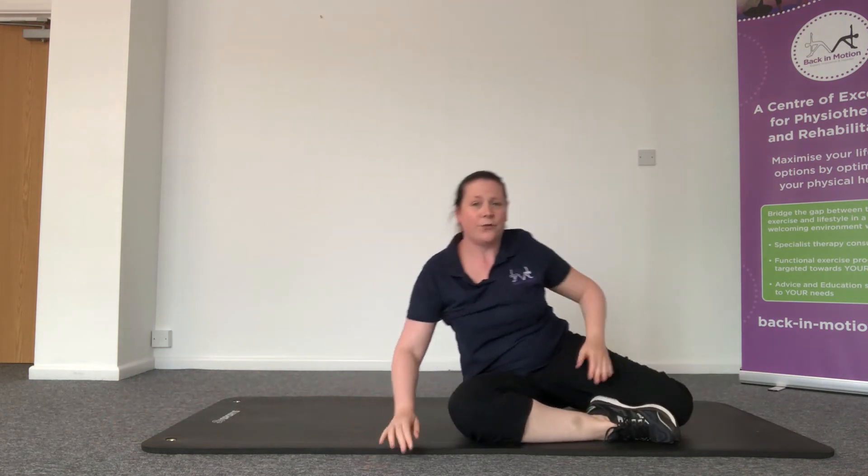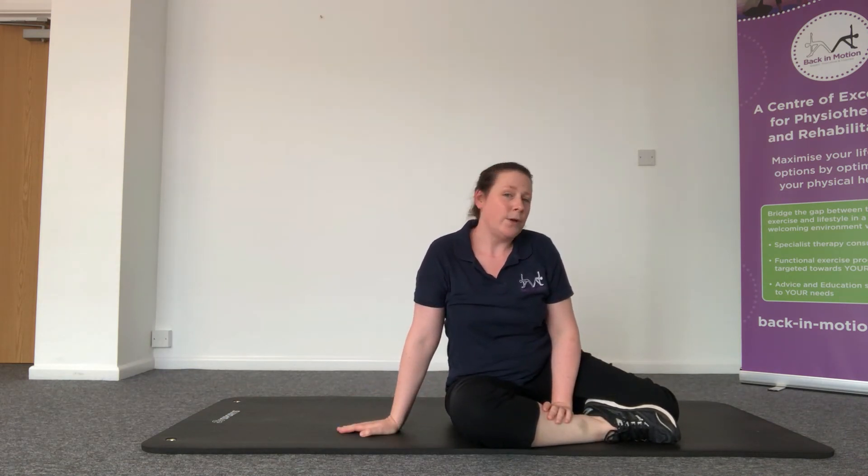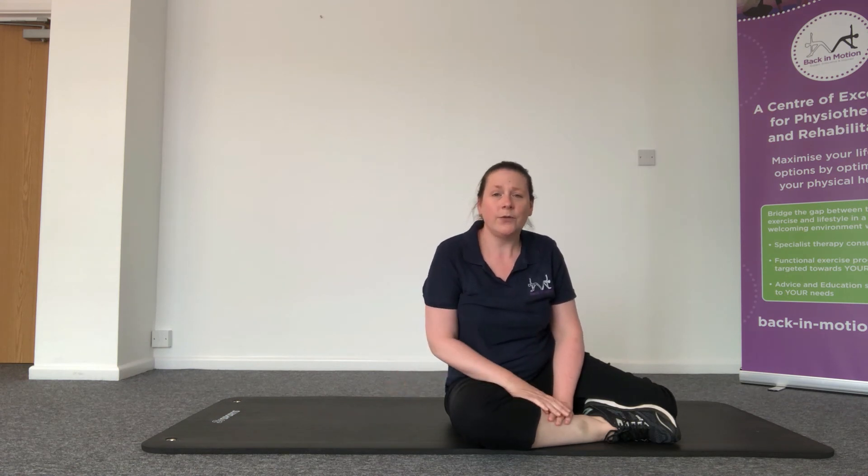That's a really good one for strengthening the glute region. If you want any further advice or want to talk to one of our physiotherapists, remember you can always book online or give us a call for one of our 10 minute free consultations. Otherwise, I will see you for your next exercise of the day tomorrow.